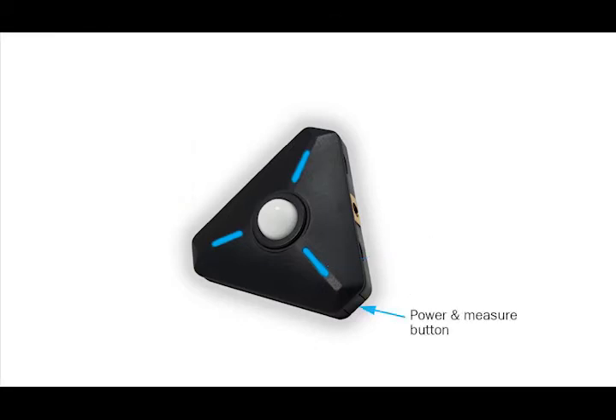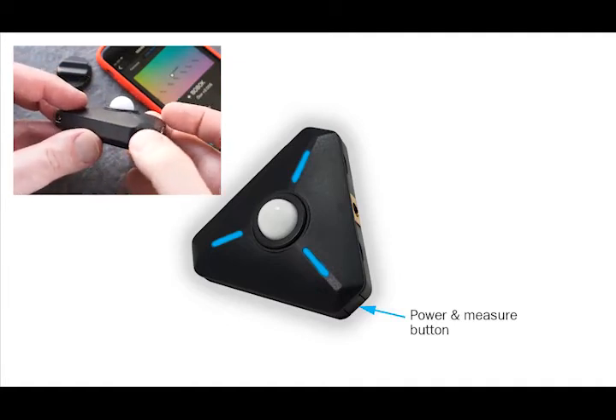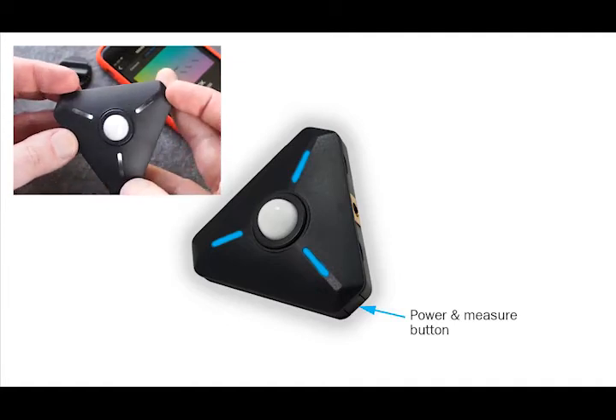The power button turns the meter on and off and also triggers manual light readings, including firing your wired flash.